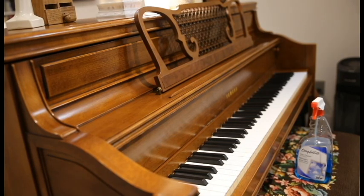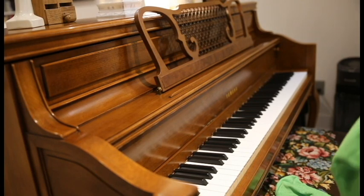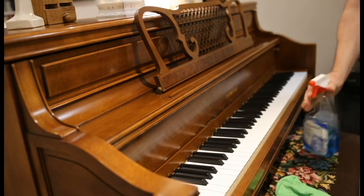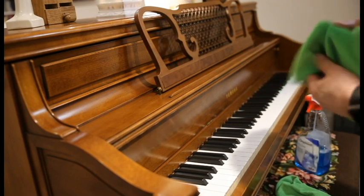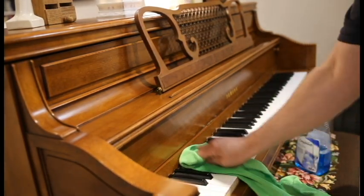When I was little, I would wake up every Sunday morning to the sound of my mother dusting the piano. Of course, she was dusting everything, but nothing else in the house made that familiar ba-dum-ba-dum-ba-dum sound of her cleaning the keys.